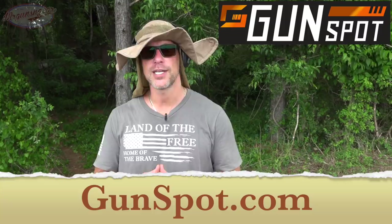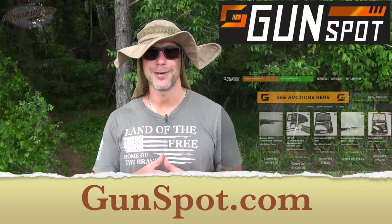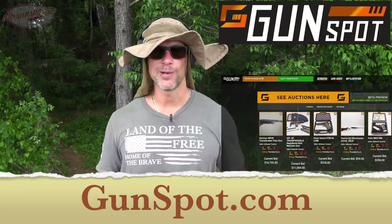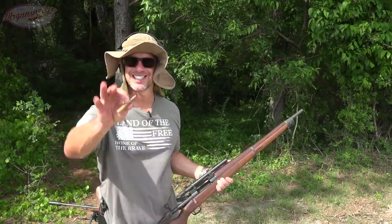Before we actually shoot the plate, I want to thank the sponsor of today's video, and that is Gunspot. For folks who don't know, Gunspot is an online auction site where if you don't already have an account, it's very quick to make one and then you can log in and start buying, selling, and bidding on various types of items. Basically if you like what we do here on the channel and the types of stuff we use, you will like the types of things on sale over there at Gunspot. Now let's mess this plate up.